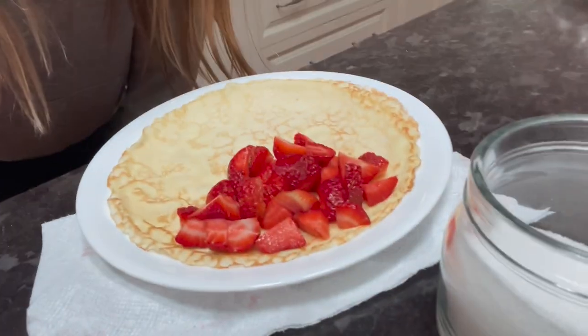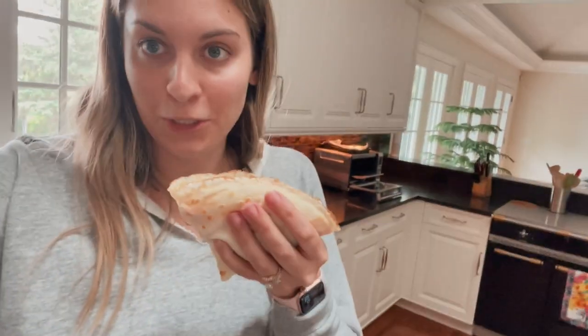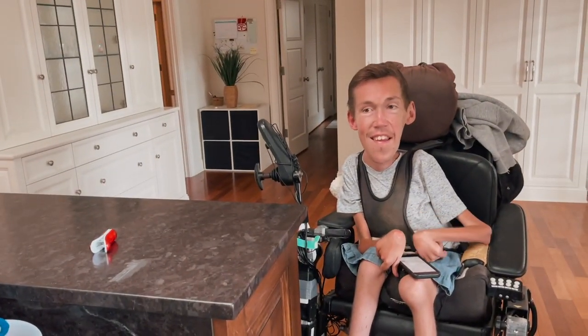Now we're going to put sugar on them and let them macerate — which is my favorite new cooking term that I've learned. In the meantime, I'm making use of some leftover crepes and having them with strawberry and whipped cream. Shane's having his with mushroom, which is so good, but I love the sweet ones. This looks so good. It's been macerated — now we're gonna blend it. A lot of macerating.